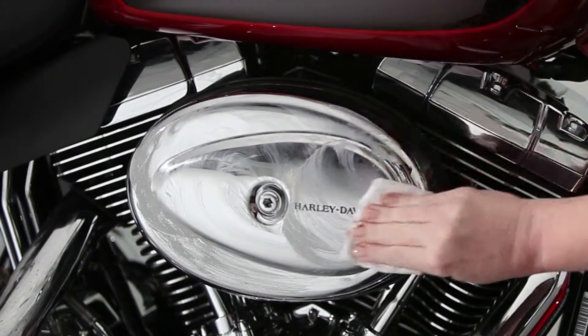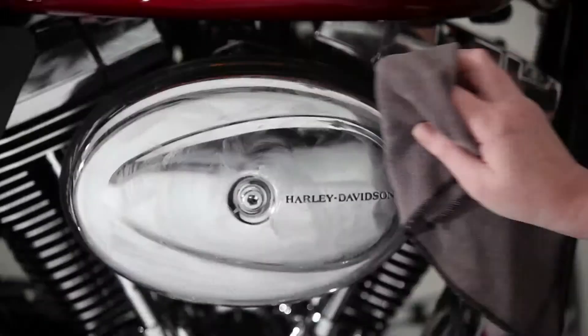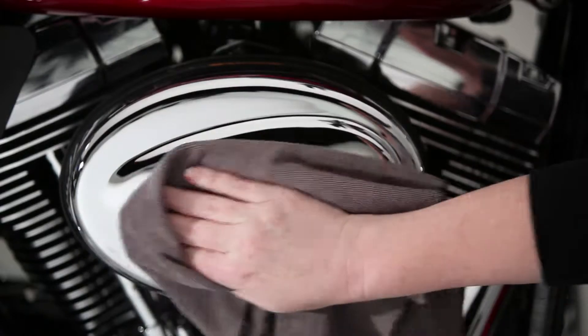In fact, the more you work it, the more your chrome likes it. Just rub it in, then wipe it off with your Harley-Davidson microfiber cloth and admire the beauty. Now that's what we call a bright, brilliant finish.